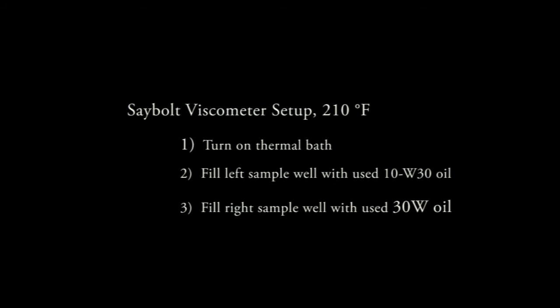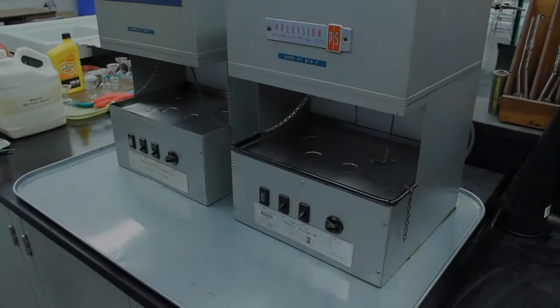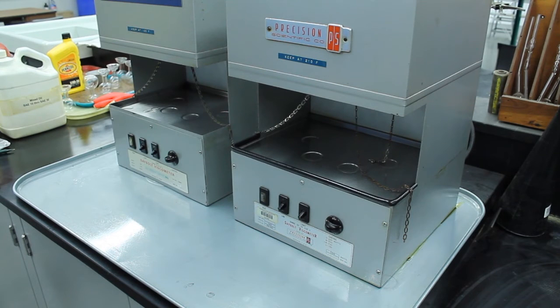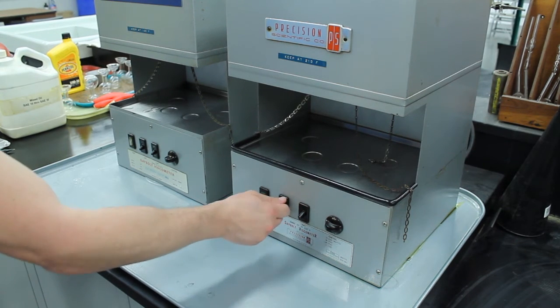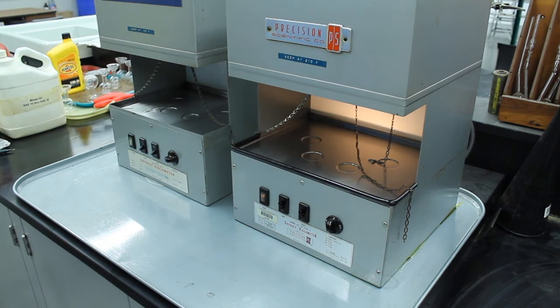Set up the 210 degree Fahrenheit experiment by turning on the thermal bath on the Saybolt device labeled 210 degrees Fahrenheit. Then one sample well will be filled with the used 30 weight oil. Start the thermal bath by turning on both the line switch and the light switch, then turn the control knob to high. It can take many minutes for the thermal bath to reach the desired temperature, so instructors may want to complete this step about 15 minutes before the start of the experiment.